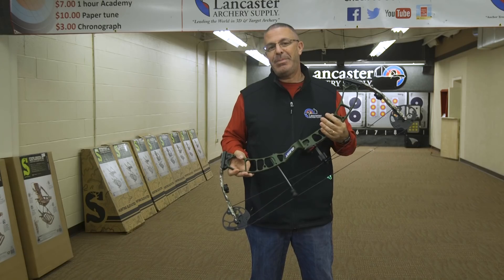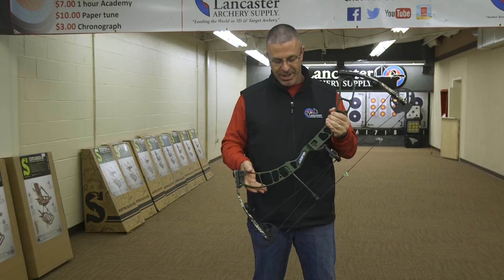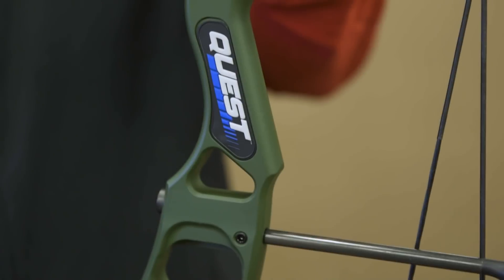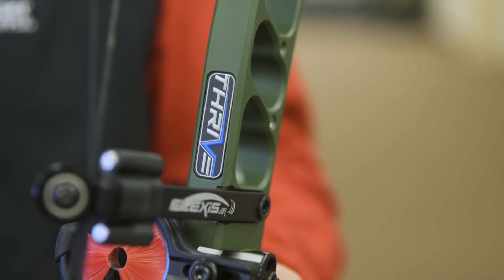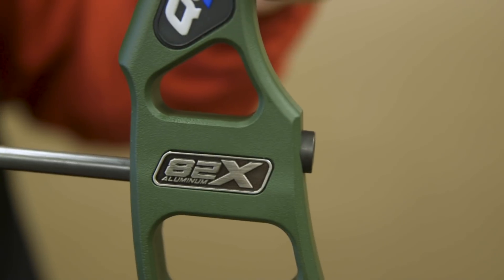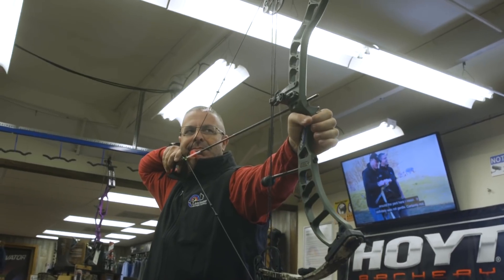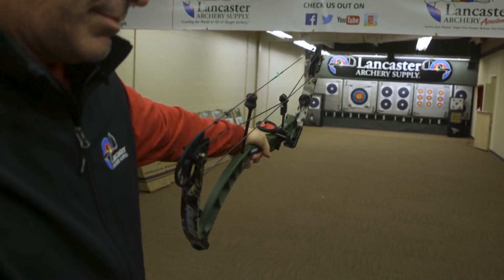Prime, in its top-end target and hunting bows, makes its risers out of 82x aluminum, and that's what this riser on the Quest Thrive is made of. So it is very rigid, which means at the shot you don't feel any vibration. It holds nice in your hand and doesn't want to jump out.